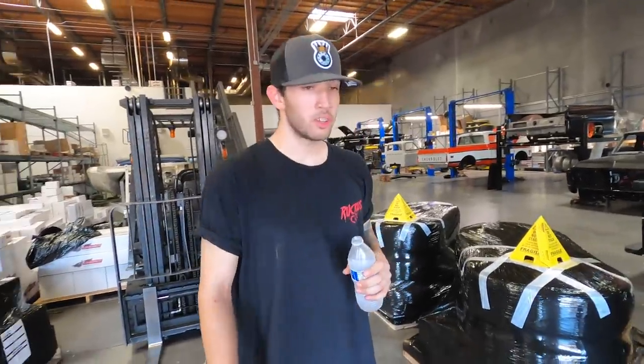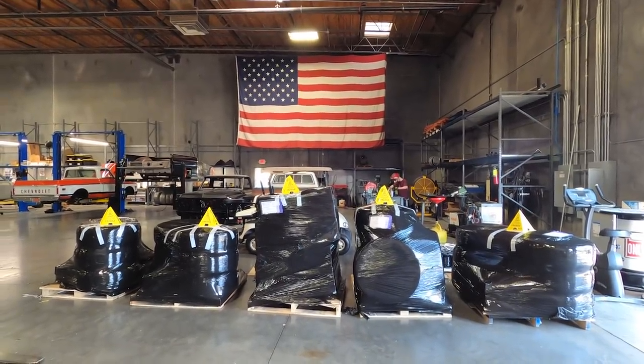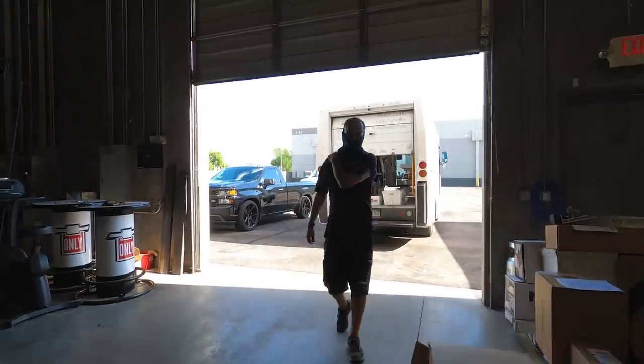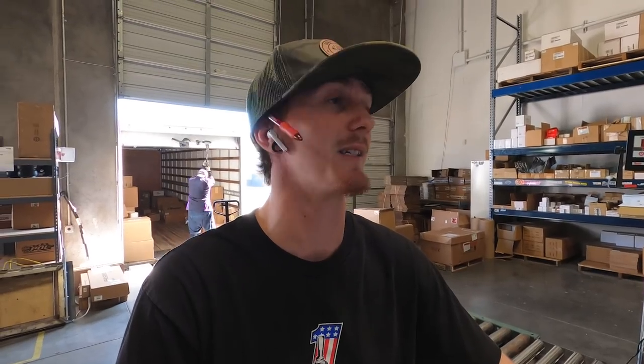Brian's been packing up a bunch of wheels for Todd over at Lowboy Motorsports — that dude is sweating like crazy over there. FedEx Express, FedEx Ground — all of the above. Pretty soon we're going to have some freight guys picking up too. It's crazy today. Friday, everything's going out. We're getting it done.